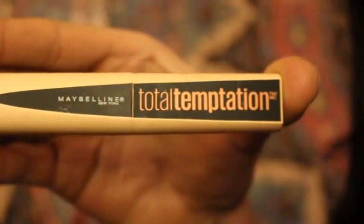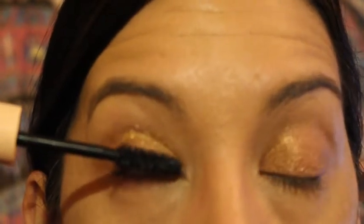I have chosen the Total Temptation by Maybelline and I am just going to do complete coverage of my upper eyelashes. I am honestly so picky when it comes to mascara because I absolutely love mascara — I could be here all day, but girl, it's only a 10-minute-or-less look, so move on.